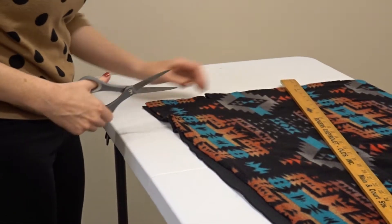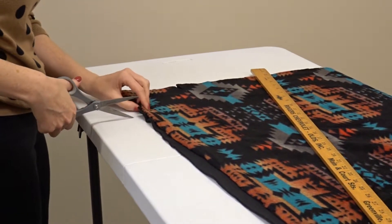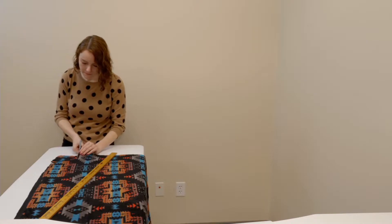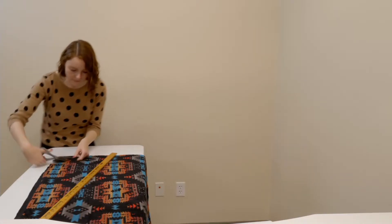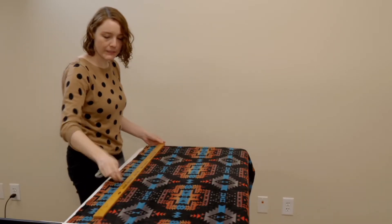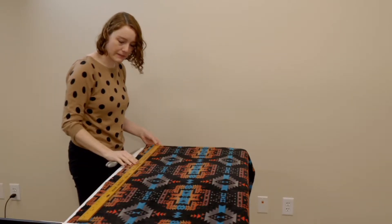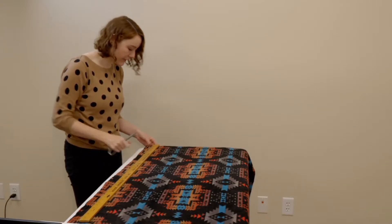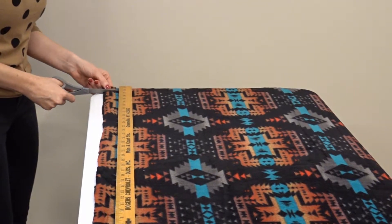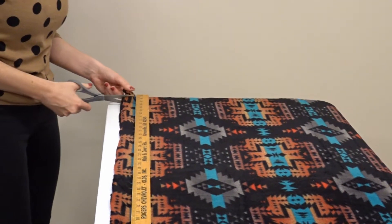You'll need to cut out a five-inch square at each corner. Once you have your five-inch square cut out, you'll need to take your yardstick and just place it near the edge of your fleece. And every inch, you'll need to make a five-inch cut.